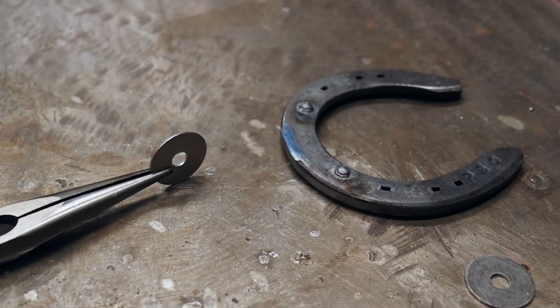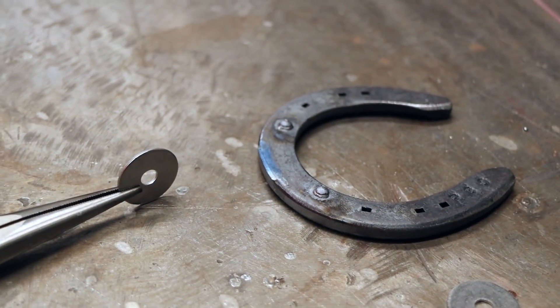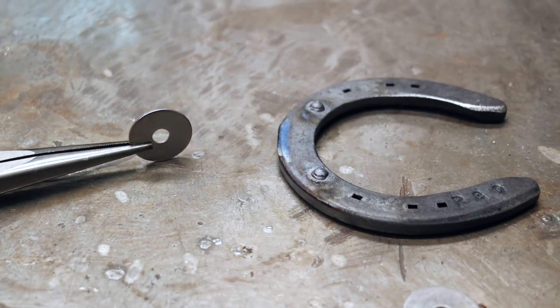The same goes for the washers — you can use whatever size you like depending on how big you want the eyes. You can also use new or old horseshoes, but old horseshoes might require a bit of cleaning before welding. The horseshoes and washers I'm using today are made from steel. You have to make sure they're made out of the same material so they can be welded together.